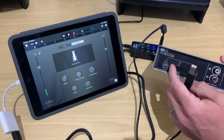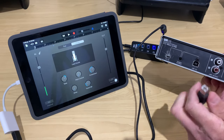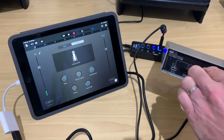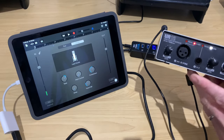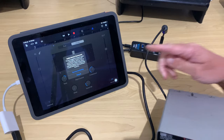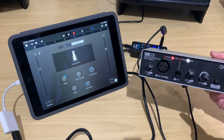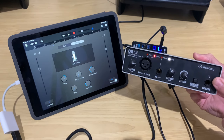And finally, our Steinberg UR12. We need to make sure the power source is flicked across to USB, then plug into our USB 2 port and turn it around. The light's on, USB light comes on, and over here we get that same message — we want to turn on monitoring and we're good to go. We can start recording using the Steinberg UR12.